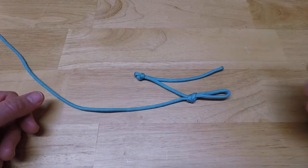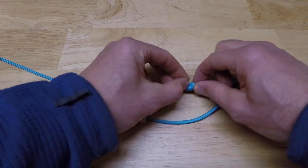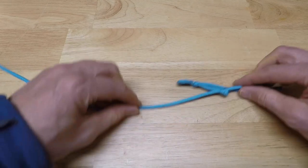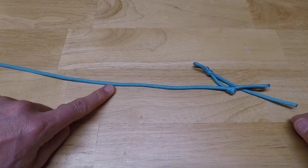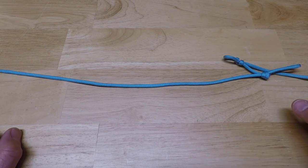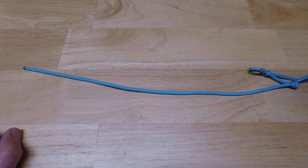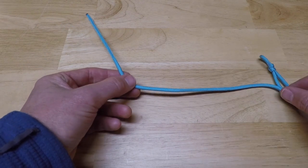The last knot you need to tie is the stopper knot — the one that gets trapped in the slip knot to close the shackle. Come down five and three quarters inches and place the knot right there. This knot is called an Ashley's knot or Oysterman's knot — a large, bulky stopper knot with a really pretty look. It takes a little practice to tie. There are many online tutorials; just look up Ashley's knot or Oysterman's knot. I'll show you my approach, but try others if this doesn't make sense.